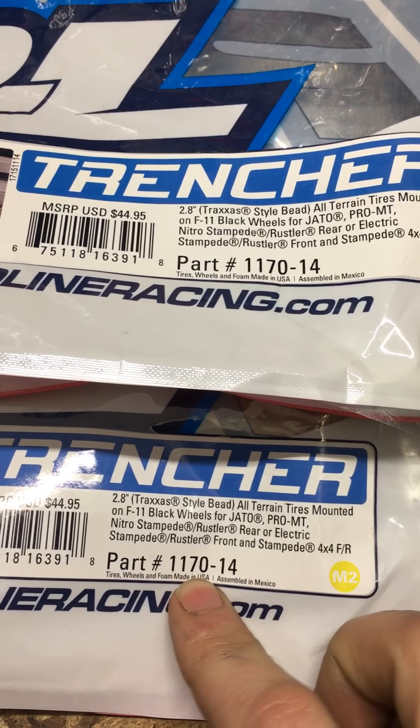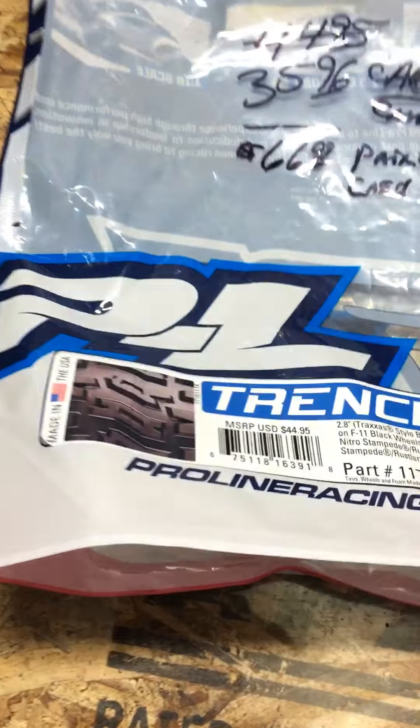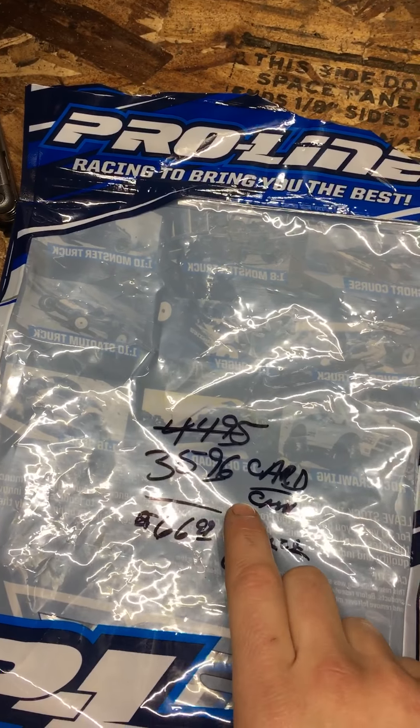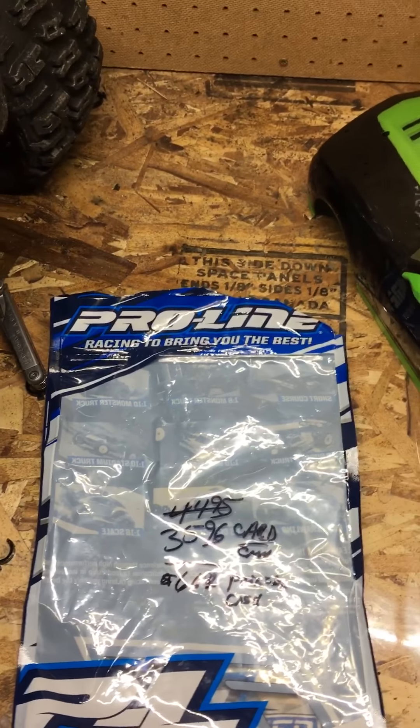If you want to get the Trenchers, the part number is 1111-1470. Two packages of those will get you going. I think they were about $70 out the door.